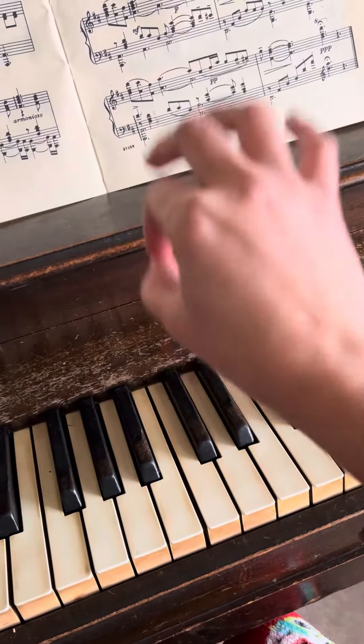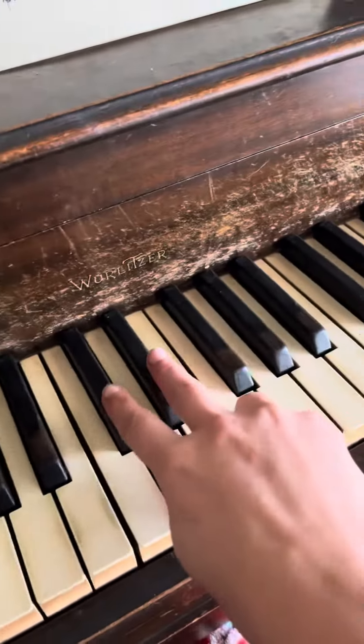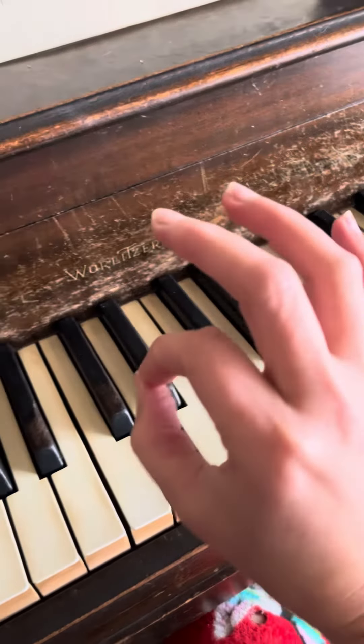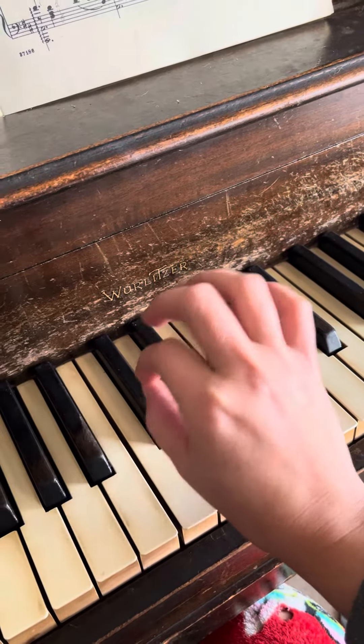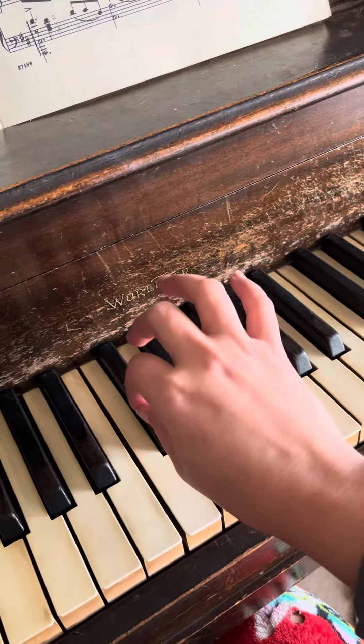And then we're going to use this dipping, dip the donuts motion. For the name game, we are using the two and three black keys. We make our donut and we're going to start on the two black keys on the left — that's the bottom one — and we're going to play stepping up on the black keys.